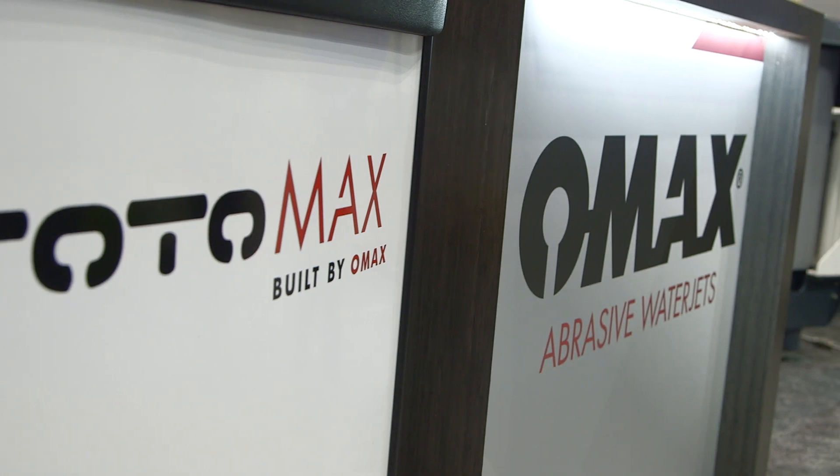If someone wants more information about Protomax or other products, where should they go online? I would advise that they go to omax.com. OMAX.com has our complete listing of products. If you go under machines, you can't miss them — you've got OMAX, Protomax, GlobalMax, and Maxim lines. And of course we do have a dedicated microsite for Protomax at www.protomax.com, which is going to answer every question you could possibly have. The corporate website is www.omax.com for all information on our products.